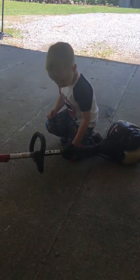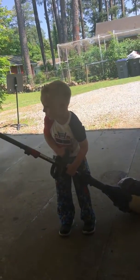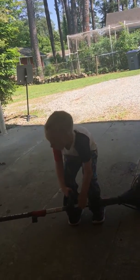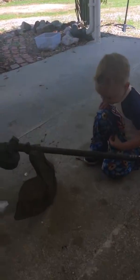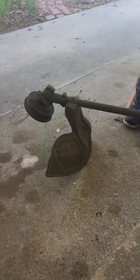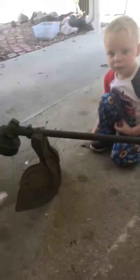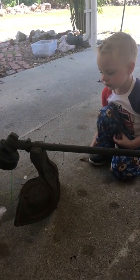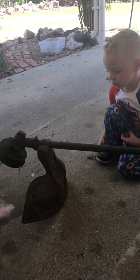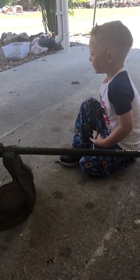Try to lift it up — oh, that's heavy, isn't it? That's the deck. That's supposed to keep the grass from hitting me, because it hurts when the grass hits you hard, or a stick, or a rock.